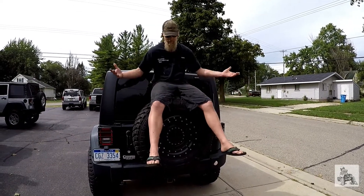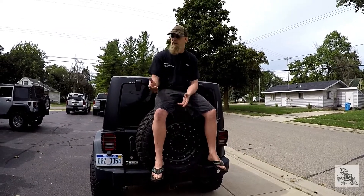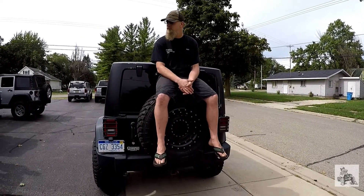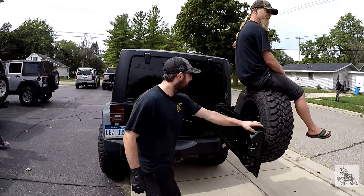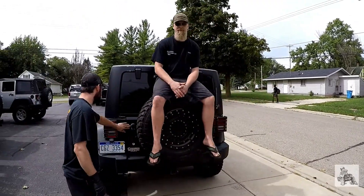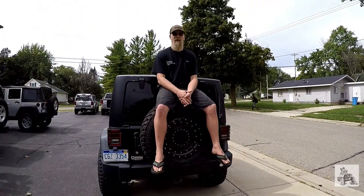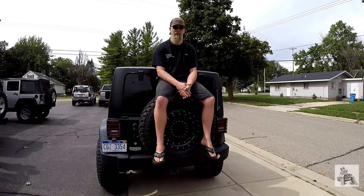To show that — I'm getting a little pudgier, a little more than I used to weigh — we're going to show you how easily this door opens up. I don't really think you could ask for much more than that. Simple one-handed operation with even my big old self on here.